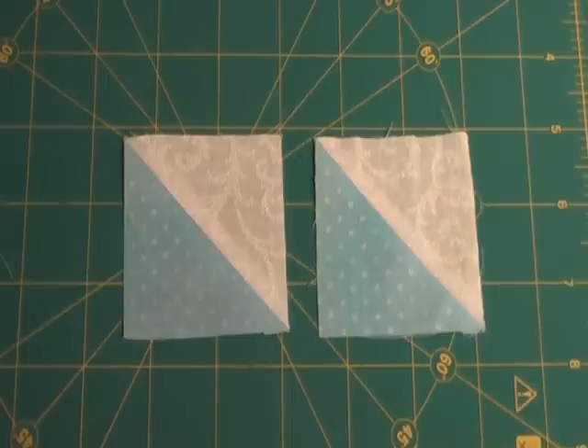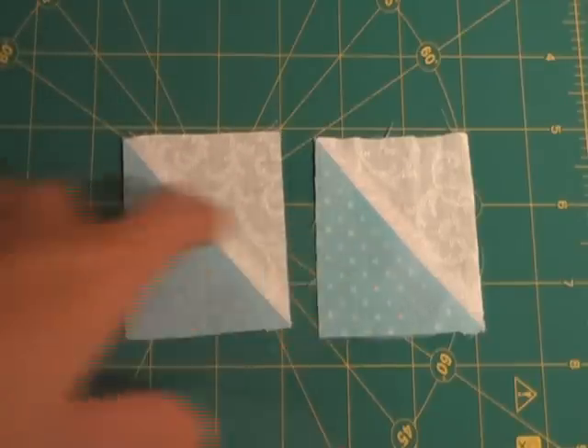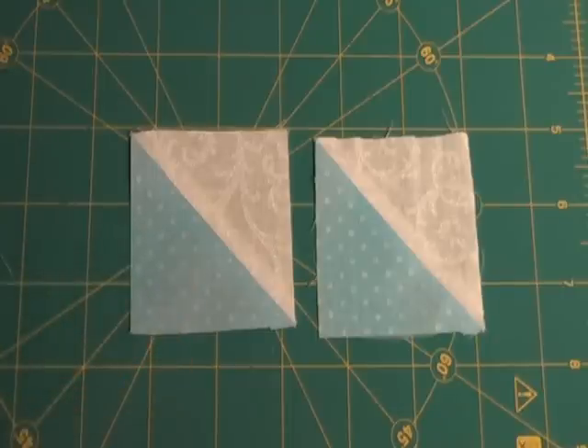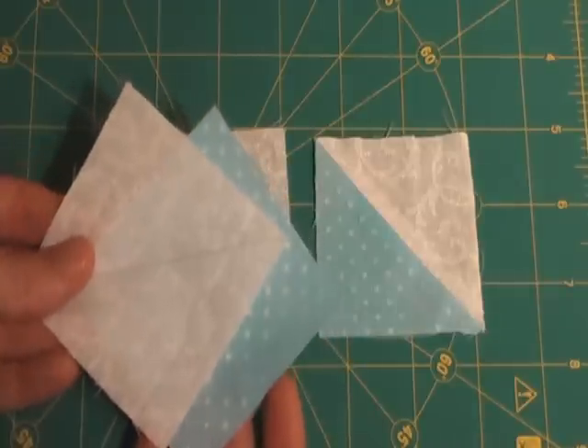We're ready to stitch it up a notch with half-square triangles. The cool thing about half-square triangles is that you can never just make one — you actually have to make two when you're making them. The other cool thing about half-square triangles is that they're not actually made with triangles. They're made using squares.